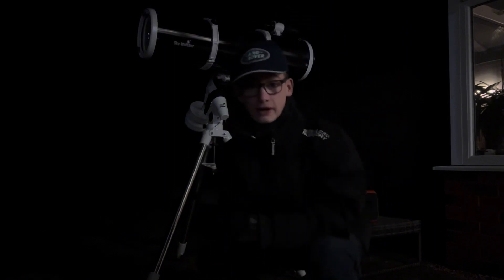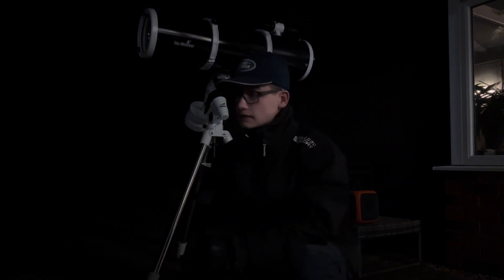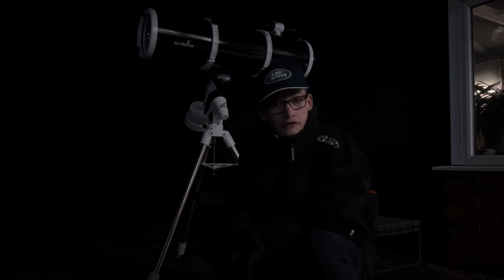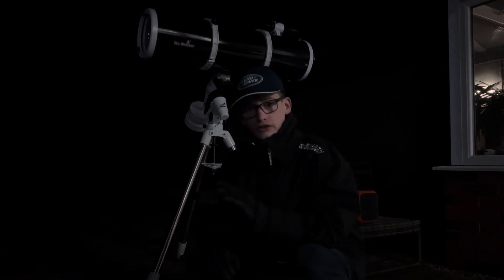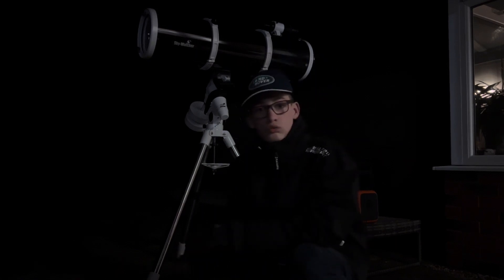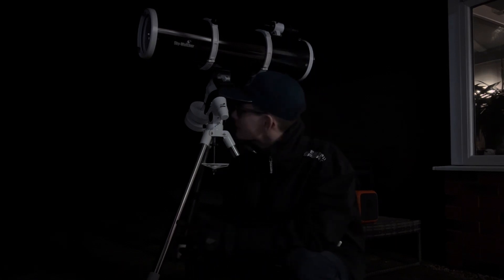So as you can see behind me, I've set up my telescope. But as I'm looking around, it's just crystal clear — no clouds whatsoever. Absolutely perfect.